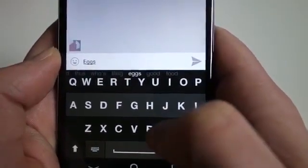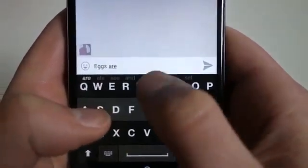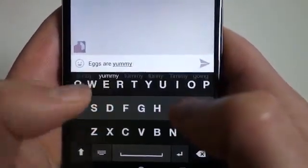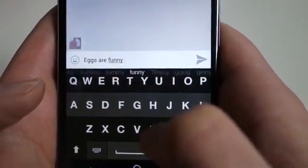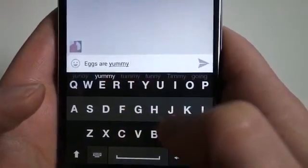Let's say I decide I want 'eggs'. I'll type 'eggs are yummy' — and I sort of mistyped 'yummy' on purpose. So I'll swipe over and it actually corrected that to 'yummy' for me. Now if I didn't want 'yummy', I could swipe down to 'funny', or actually, I did want 'yummy' — I can swipe back up and get to 'yummy'.